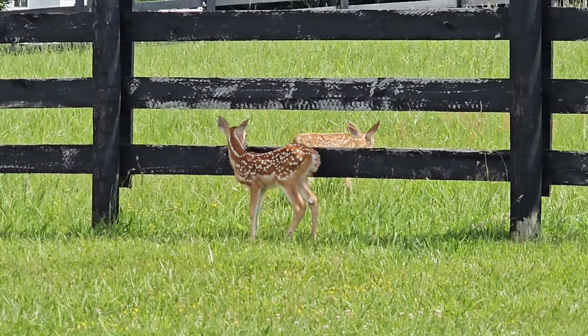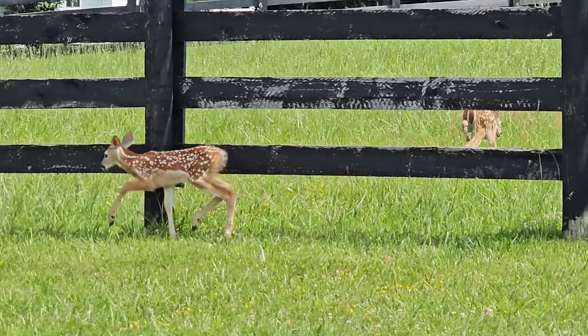These little guys came running right up to me a minute ago. I'm absolutely not your mama — I guess they're looking for her though.